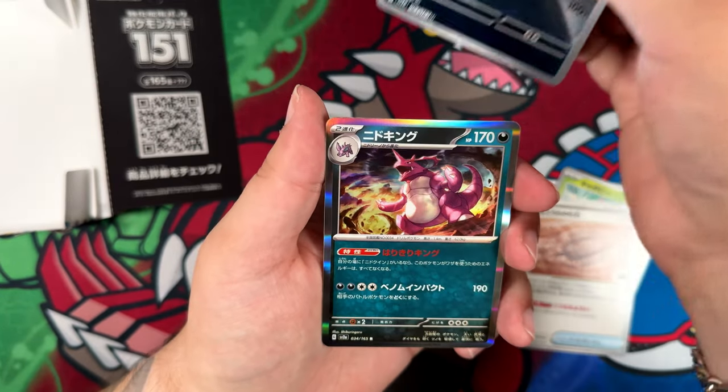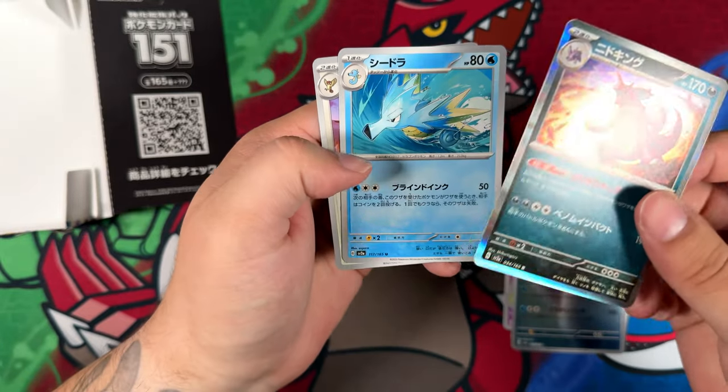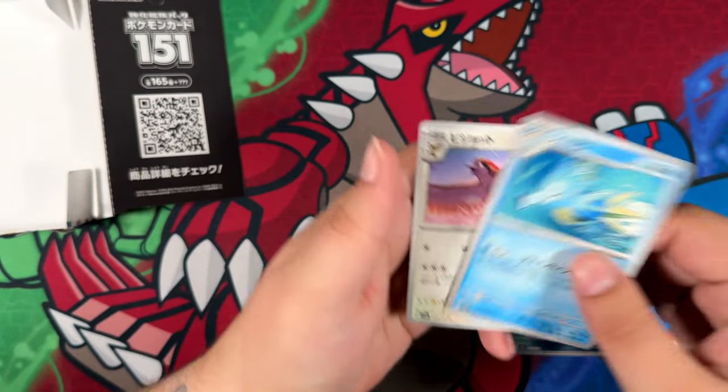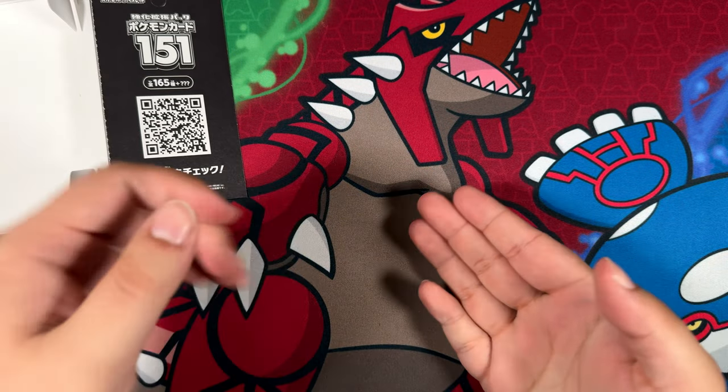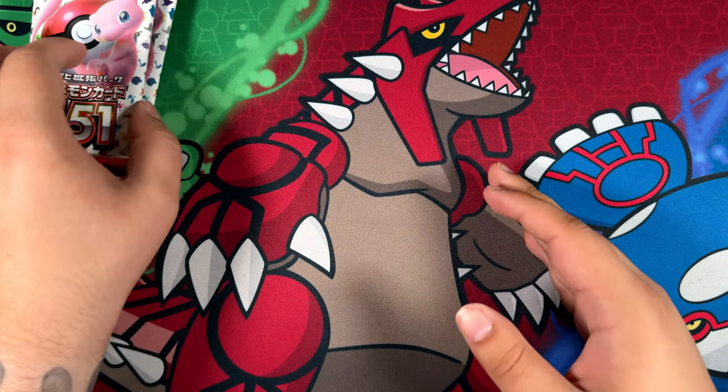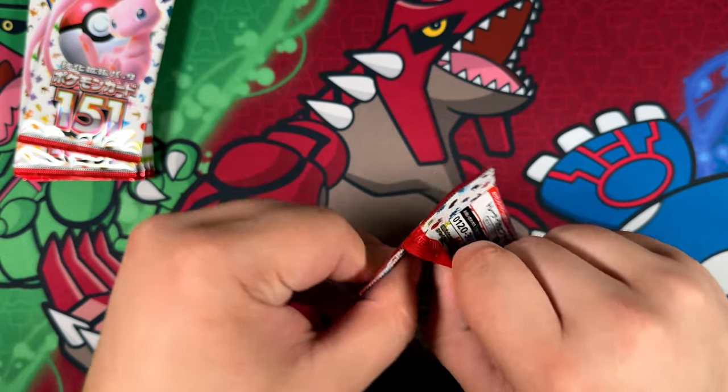Come on, super rare — no, just a Nidoking, a really cool-looking Nidoking, but just a Nidoking nonetheless. Let me do one for the shorts video. All right, there we go. Cleared off the tape a little bit, so let's move on. Still have two illustration rares or art rares to pull, and then of course our super rare.